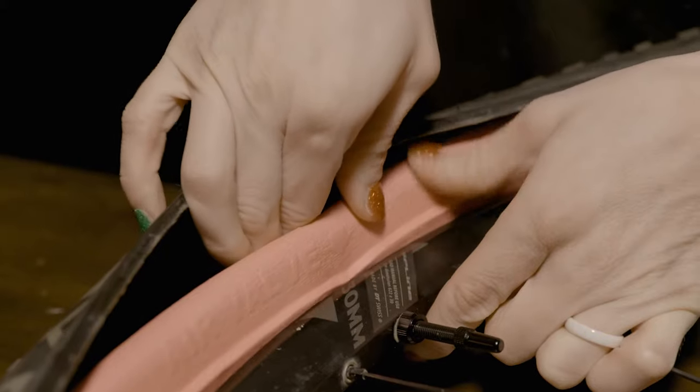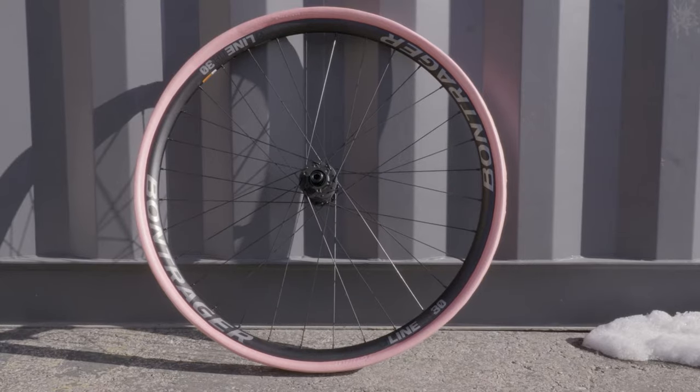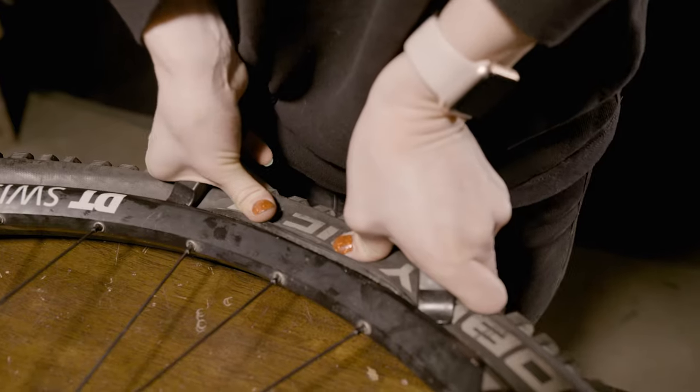Today we're going to cover everything regarding Tannis Armor tubeless installation, including all the secret little tips and tricks that we've accumulated from bike shops and riders across the country.